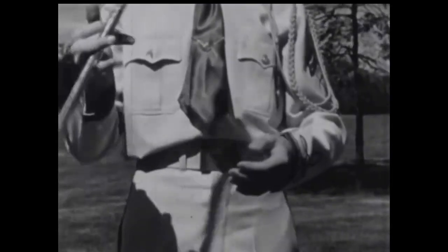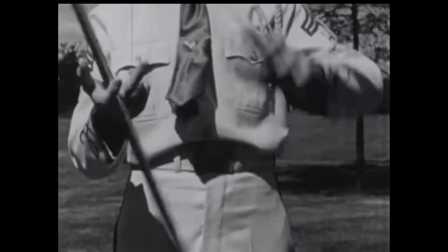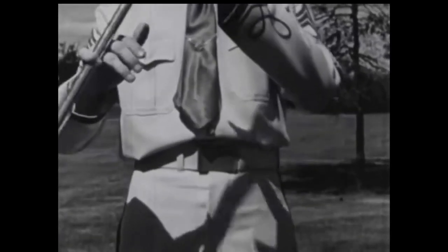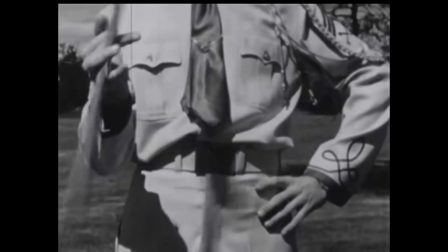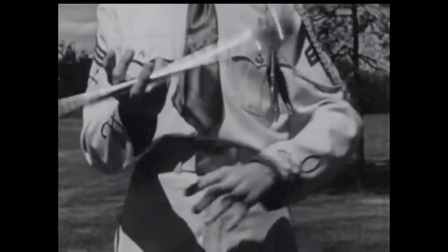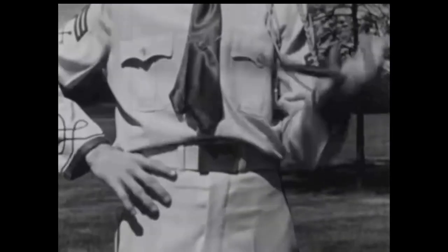Turning the baton one half a revolution brings it into position on top of the second finger. Another half revolution brings it on top of the third finger. The first and second fingers are bent back out of the way. Another half revolution places the baton on the little finger. The other three fingers have moved out again and lie against the shaft. The palm is now turned down and the baton is slipped off the little finger. Make the twirl continuous by grasping the baton with the first finger each time it comes off the little finger.